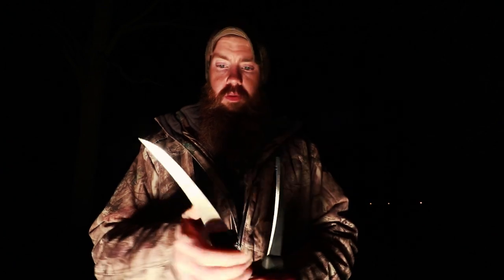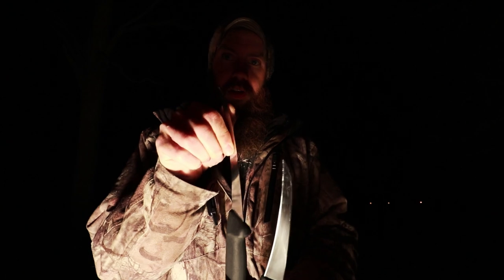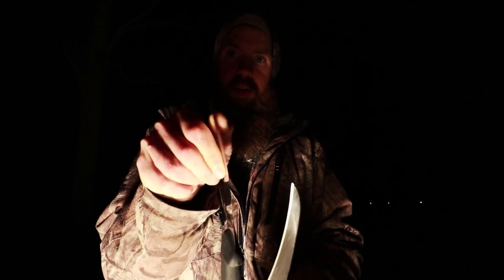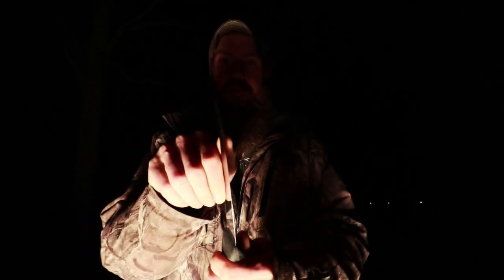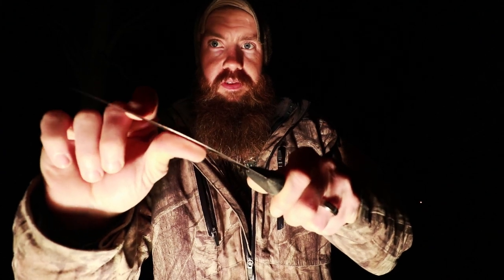I was kind of worried that this would be super flexible, but it's actually not bad at all. There's quite a bit of give compared to the semi-stiff. The movement — I don't know if you can really see this in this lighting — but the movement on this one is more so down here. It's not really flexing, it's more just moving in my hand, whereas this one will give quite a bit more. So I'm going to test this out.